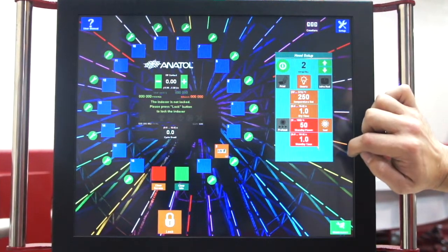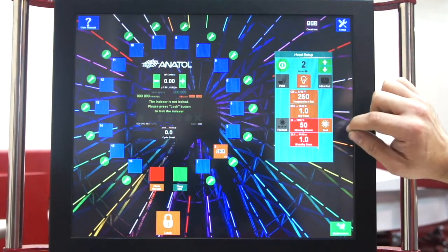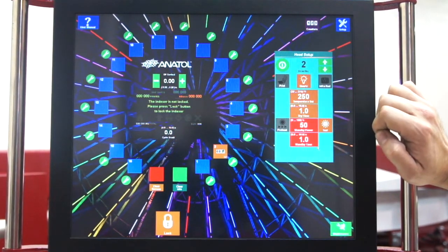Again, we have our preheat button. We have also added standby time to help you keep your flash warm in-between prints, and our standard test button.